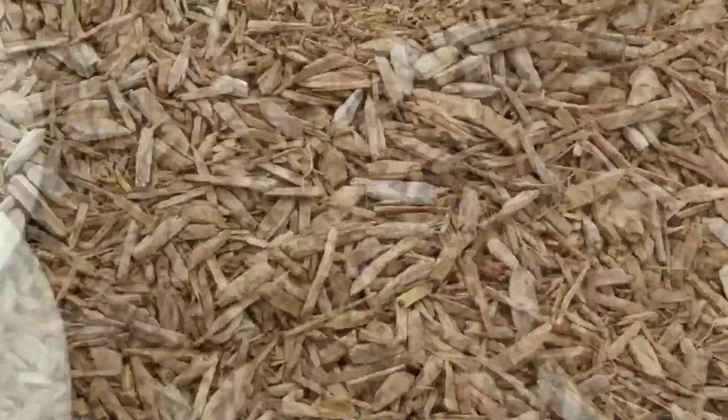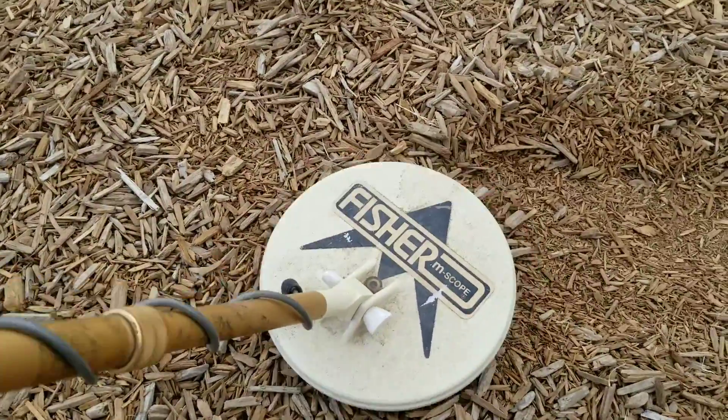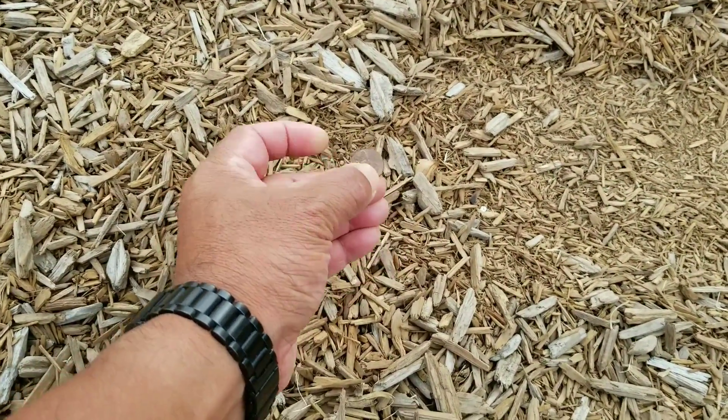We had some trash on that last one but we're getting another good hit right around here. Oh, there it is — it's a penny, all right!